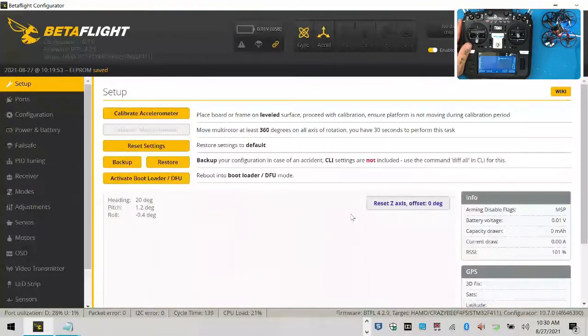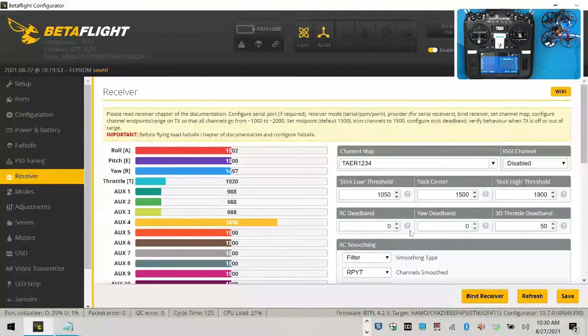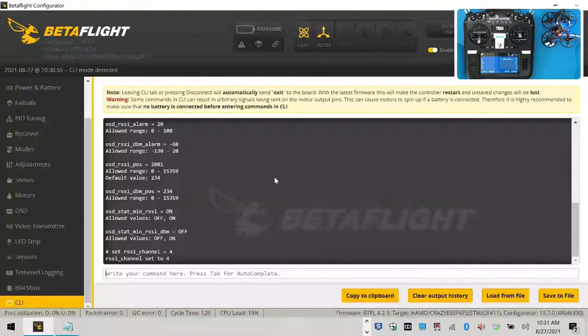Now let's get RSSI into your goggles. On your screen under the setup tab, you already have RSSI reading. On the receiver, let's go to the CLI. Type 'get rssi' and hit enter. It says RSSI channel equals zero. Your RSSI channel is actually what we programmed, so we're going to type: set rssi_channel = 4, which stands for auxiliary four — not channel eight, but auxiliary four. Hit enter, then type 'save'.